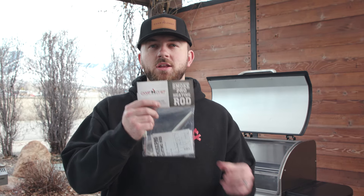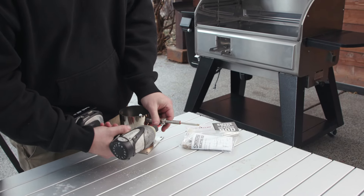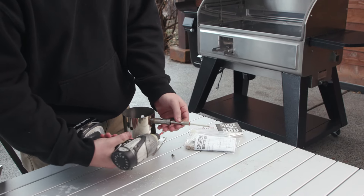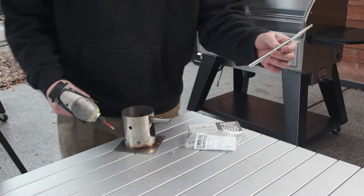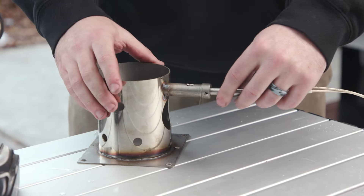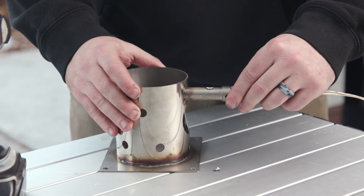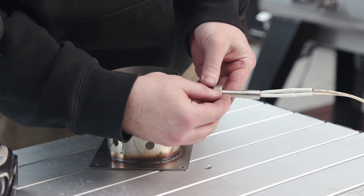Now we can put our new hot rod in, but before we do that we need to undo the screw on the burn cup to release our old hot rod. You can just throw that away and feed the new hot rod through to about a quarter inch, then secure the screw back on the side.